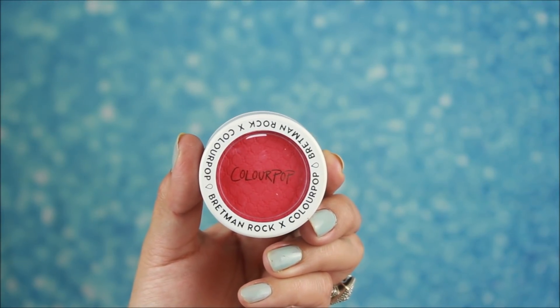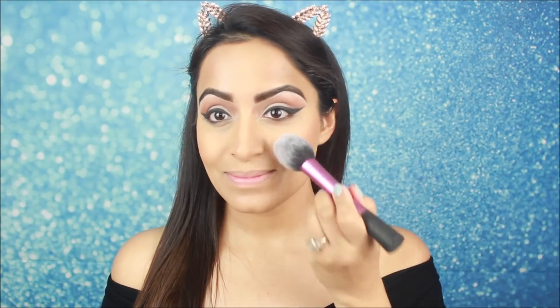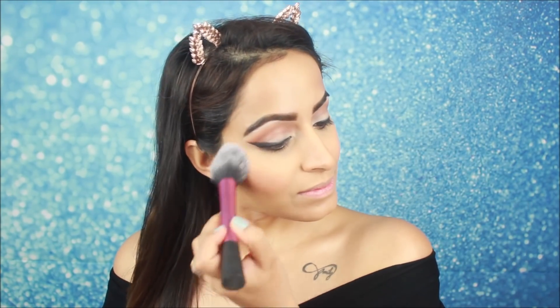I will use Colourpop blush for the blush. If you want a dark blush, you can use a lighter color. I will apply this on the apples of my cheeks — apply it lightly because it is a very intense color.